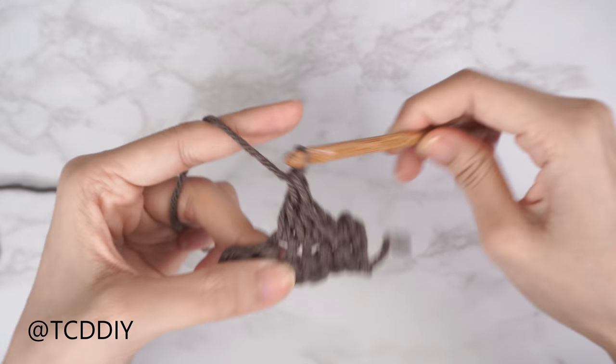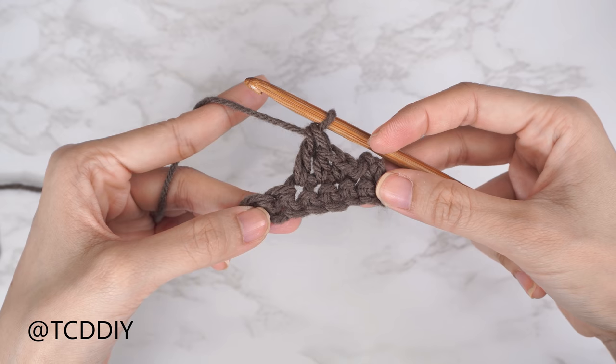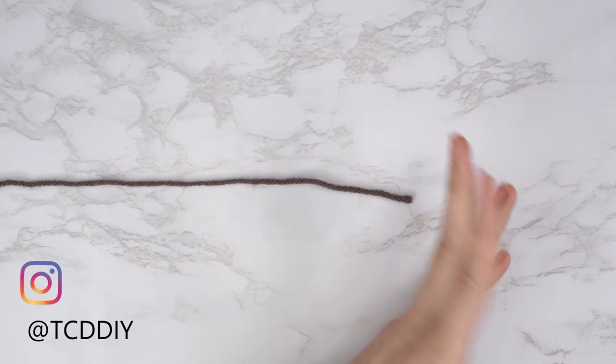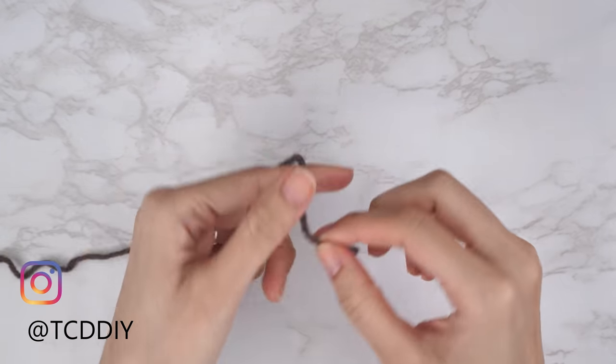This tutorial is for size small, but you can adjust it for your size and we'll explain how in the video. Getting this top started, we're first going to grab our category four yarn and make a slip knot.